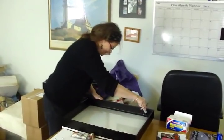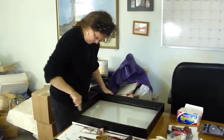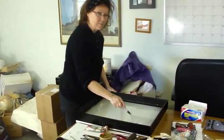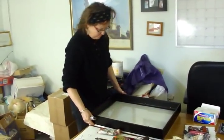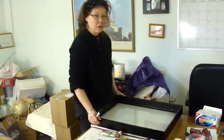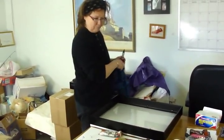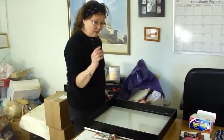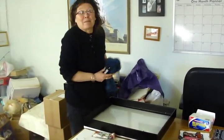Here we are with Debbie Clark, and this is going to be a special segment because we're going to do something we've never done here on Good Morning Gloucester. Deb, why don't you explain exactly what it is we're going to do today? I'm going to do a reverse glass painting, also known as Verre Églomisé, and I'm going to apply some metal leaf to it. Everybody wants to know how to do this, so I'll show you.